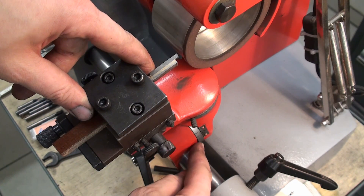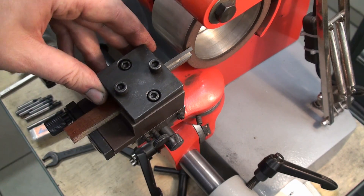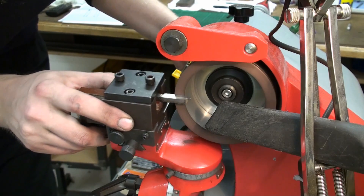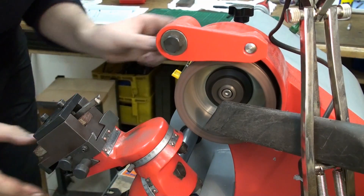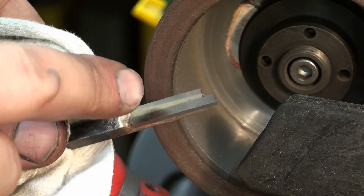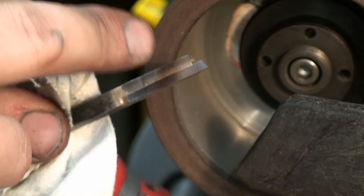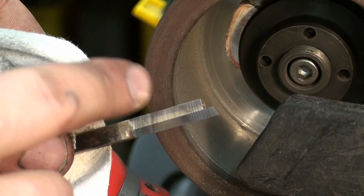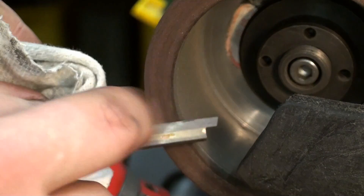I set the tool grinder for a side rake of 8 degrees and grind the side of the tool. This is the side rake of the tool bit, and as you can see with this fine diamond wheel I get an incredibly fine finish. There's no need to hone these surfaces by hand when done grinding on this fine wheel. That's the side rake — next we're going to grind the top rake.